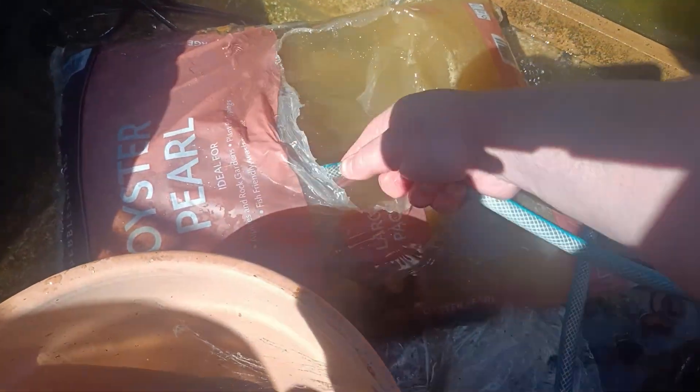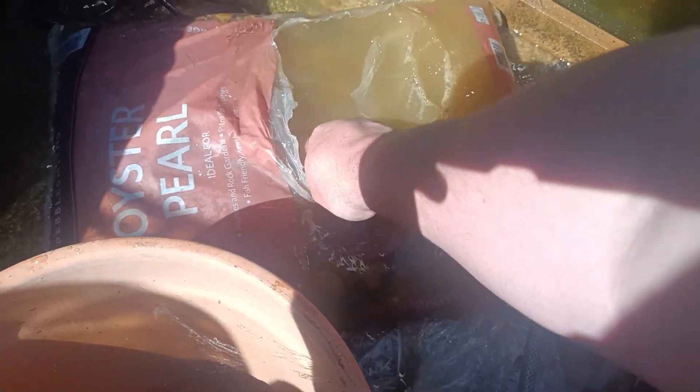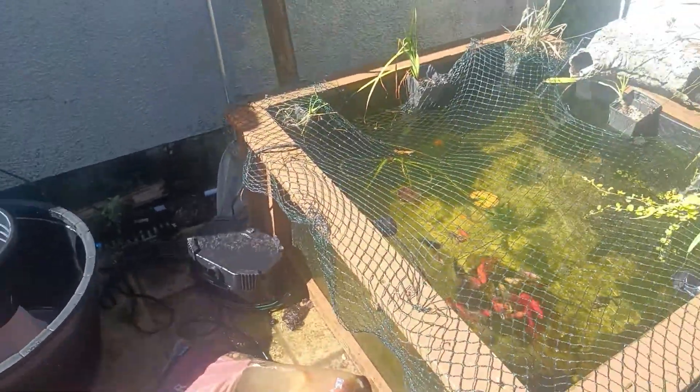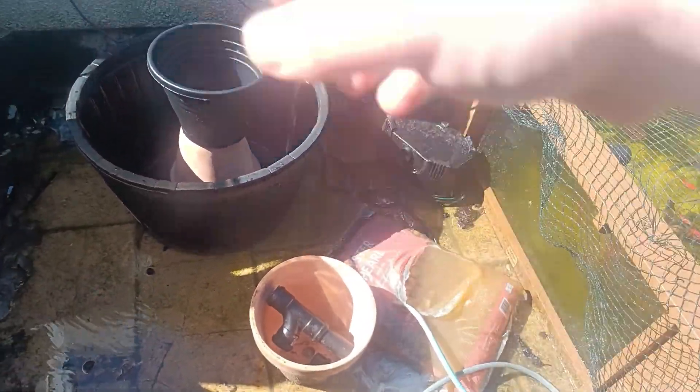The other thing is when you buy gravel from your local DIY shop, make sure it's fish-friendly. If you don't know if it's fish-friendly, it's probably best to assume it's not. If it doesn't say fish-friendly, go in and ask someone. If they don't know, then I definitely don't recommend buying it. If it says fish-friendly, then happy days — you know it's going to be absolutely fine. I know this gravel is fine because I've bought it before for this pond and some other ponds in the past.